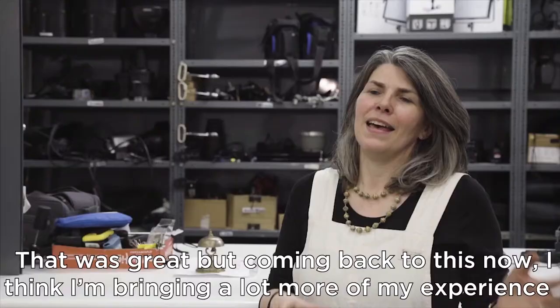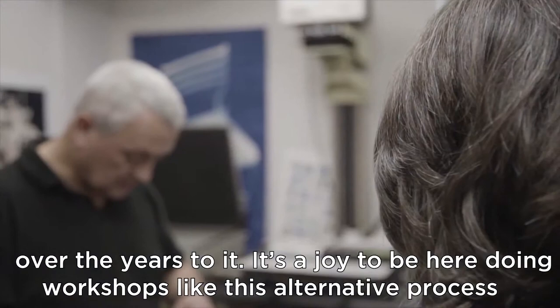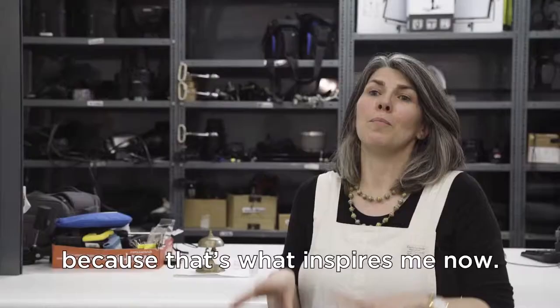My first degree in photography was all analogue. That was great, but coming back to this now, I think I'm bringing a lot more of my experience over the years to it. It's a joy to be here, to be doing workshops like this on alternative processes, because that's what inspires me now.